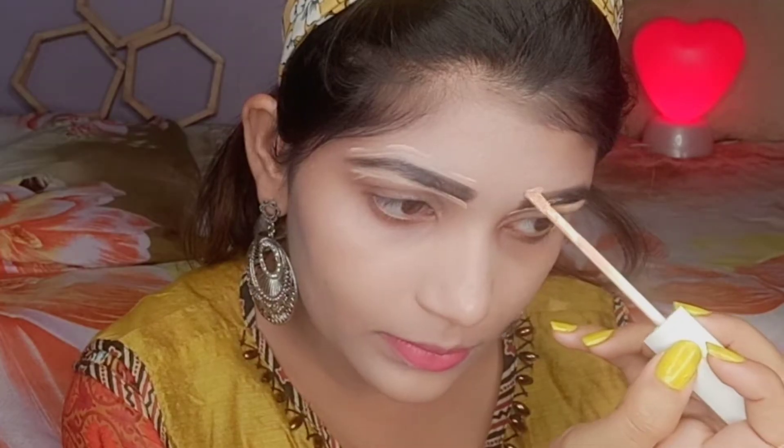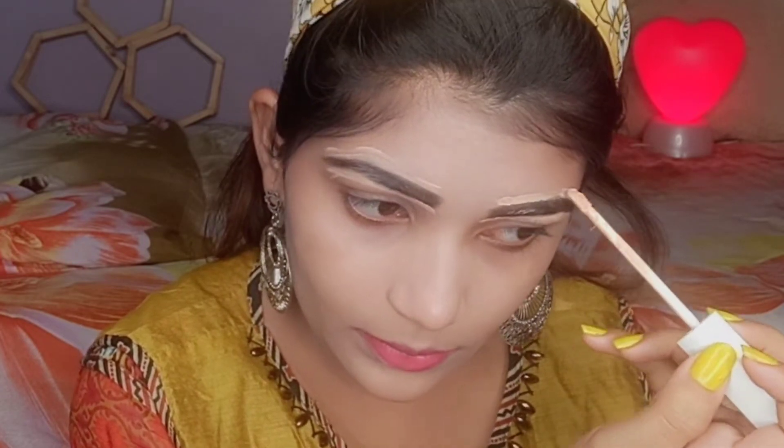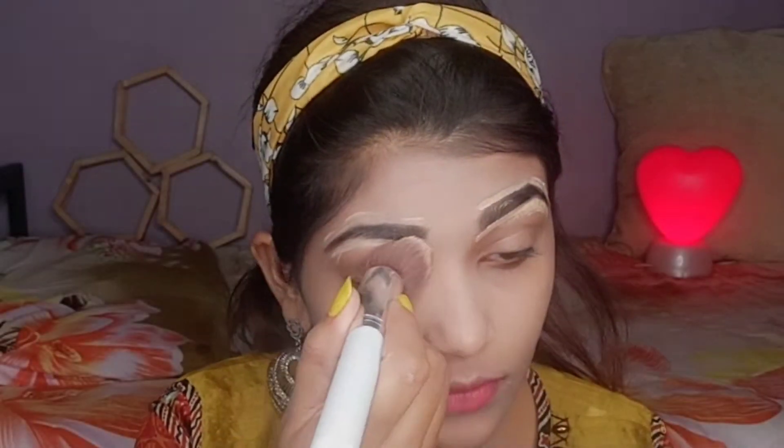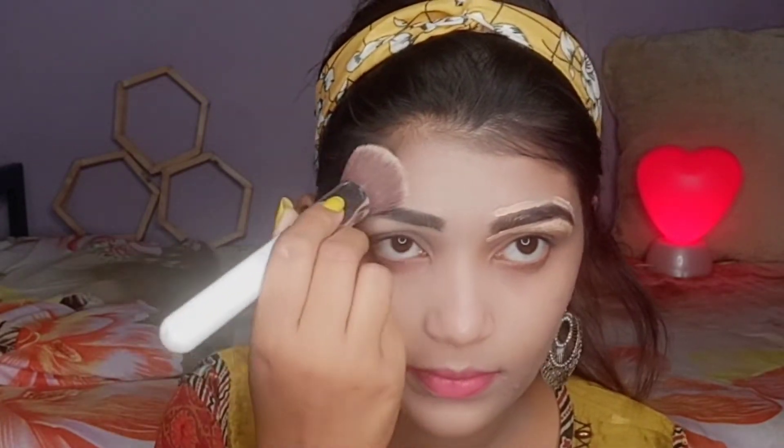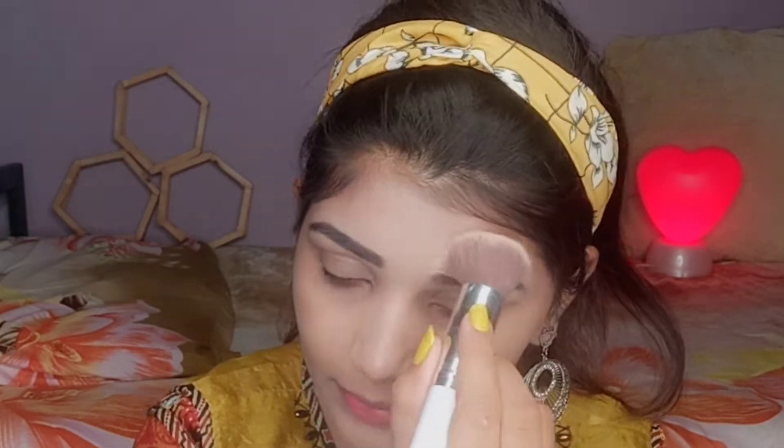Next I'm using Insight concealer to define and clean my eyebrows. I'll blend this concealer with a brush, and after applying the concealer the eyebrows look good — you can see here.